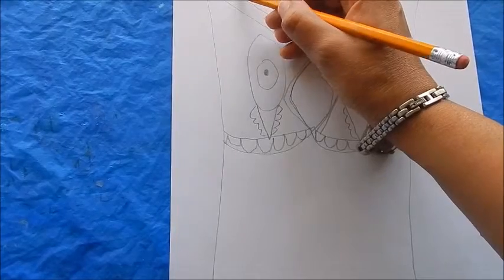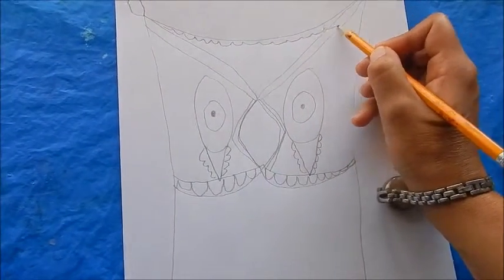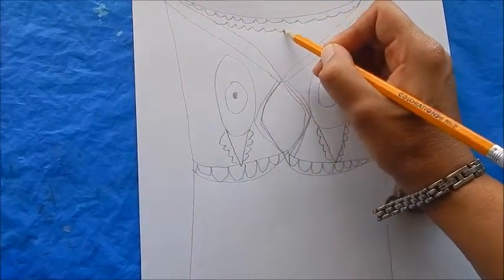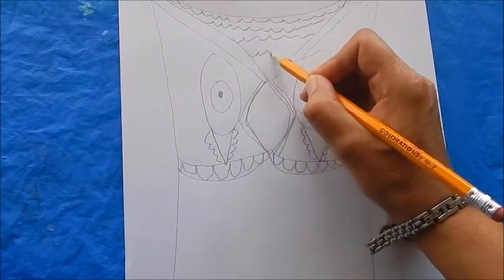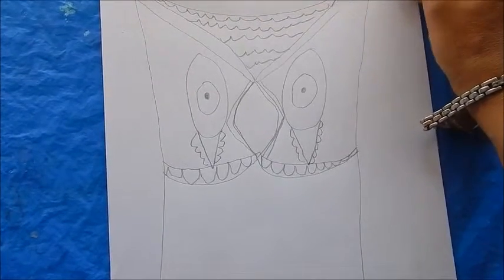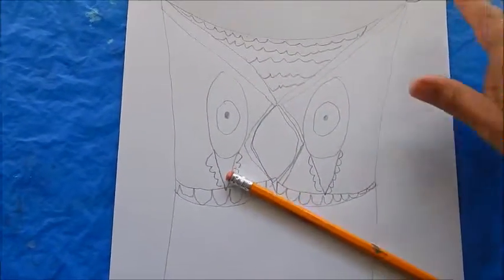I'm going to start putting scalloped shapes in between the widow's peak now — oops, a little too far there. Then you want to add a little bit of circling again, adding more detail to the ears.